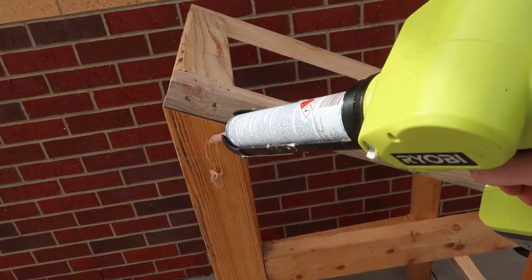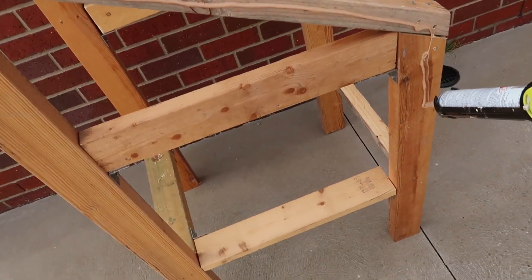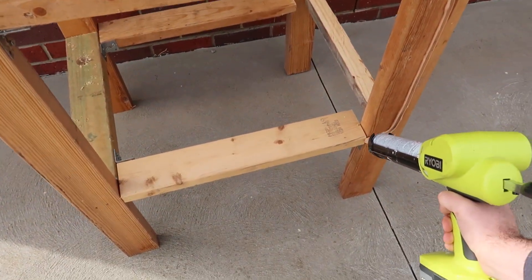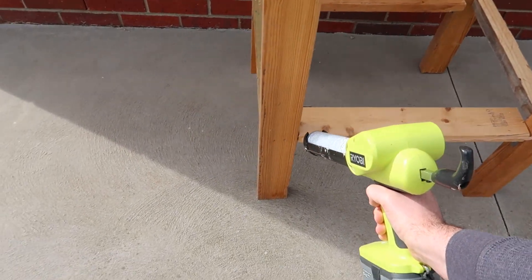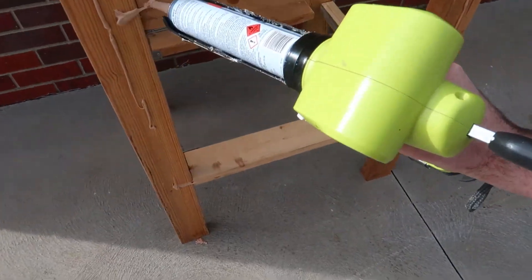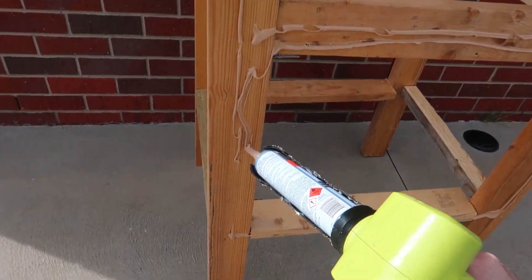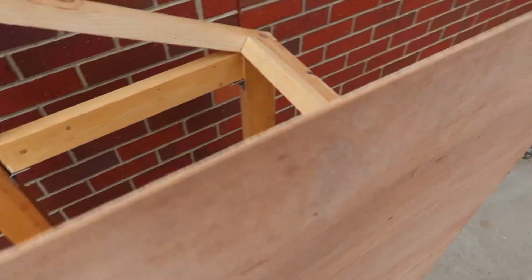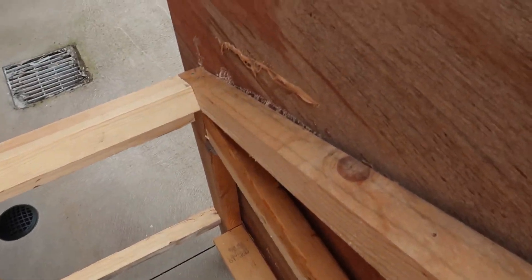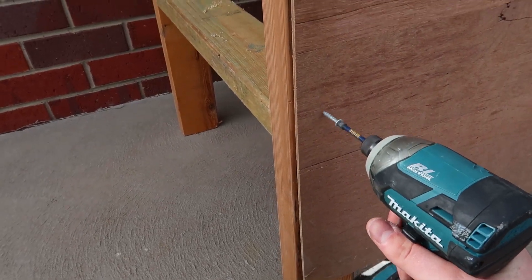We can now go ahead and start to seal this stand, which I'm going to do using some liquid nails around the outside to make sure it sticks — that gives a little bit of a seal as well. I'm going to use plywood which I'll paint up to make sure it's weatherproof; we don't want the wood rotting away if we're going to leave it out there for a while.